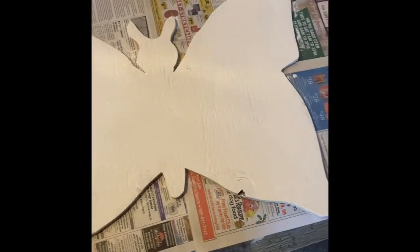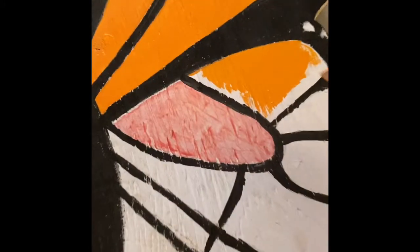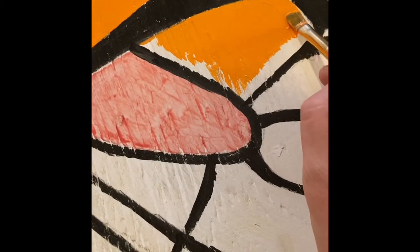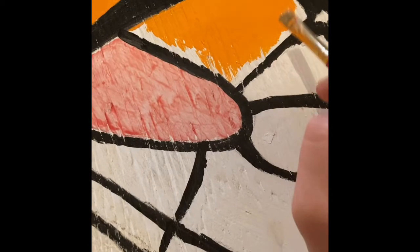Okay, this has been painted the first coat. I'll just go ahead and set it up again.